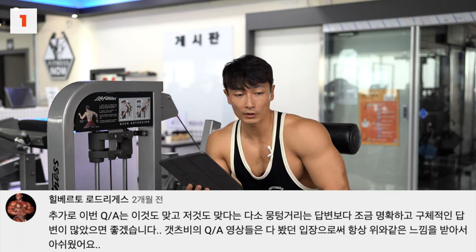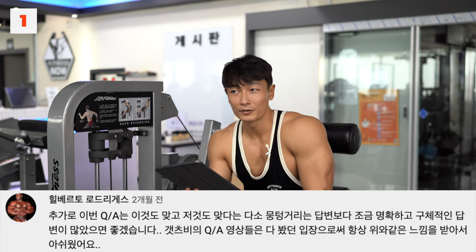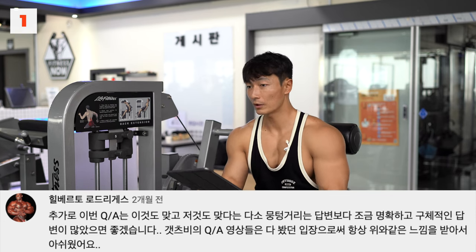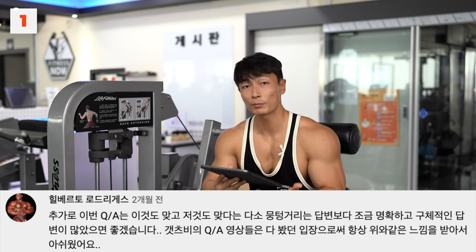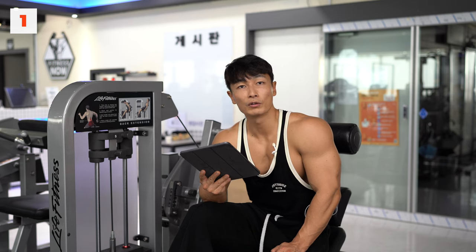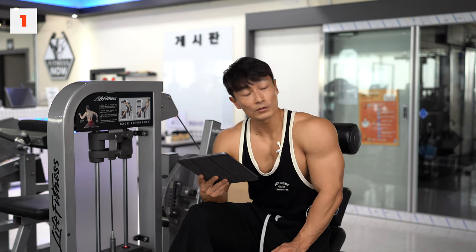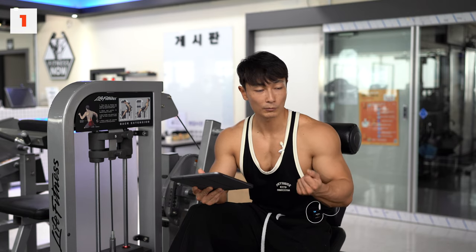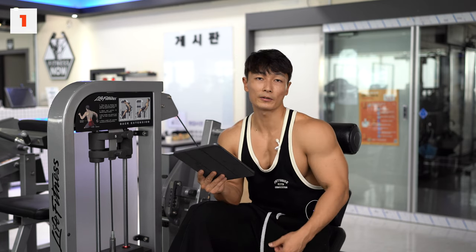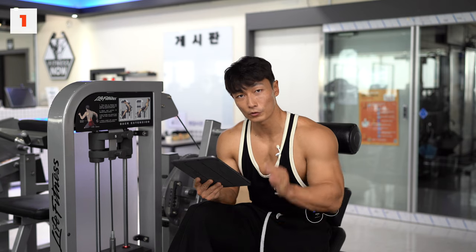Q&A 영상이 몇 개 있는데 솔직히 답변을 드리는 데 있어서 명확하게 할 수 있는 질문이 많지 않았어요. 질문 자체가 명확하지 못하기 때문에 답도 명확하게 드릴 수가 없습니다. 리처드 파인만이라는 학자가 우문에 관해서 현답을 제시하는 영상이 번역된 게 있어요. 그걸 보시면 사고하는 데 도움이 되실 거예요. 어쨌든 가급적이면 명확하게 답을 내려드리고자 합니다.